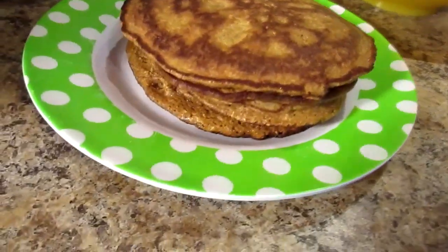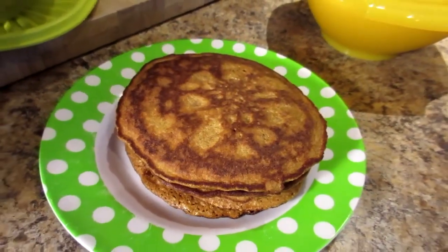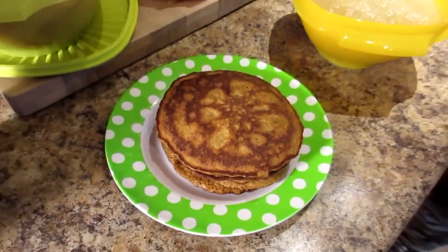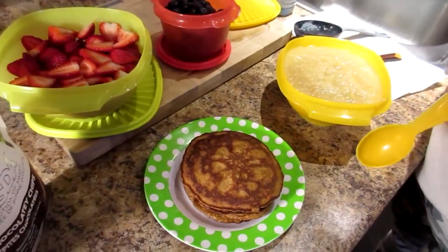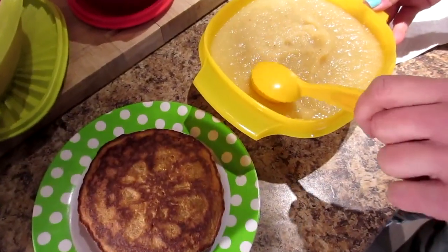It's breakfast time. Full day of eating. Happy birthday. I made carrot cake pancakes this morning. So I've got oats, carrot baby food, nutmeg, ground cloves, cinnamon, a little bit of salt, some zero calorie sweetener, some vanilla. And eggs — full eggs and egg whites.